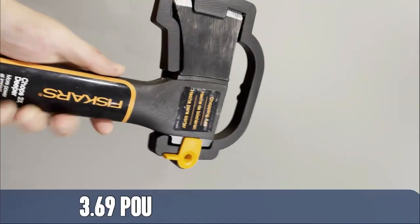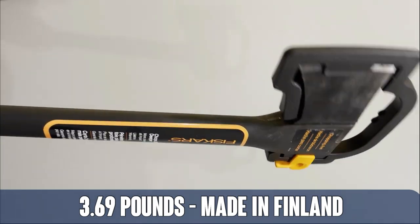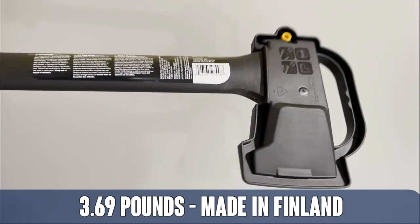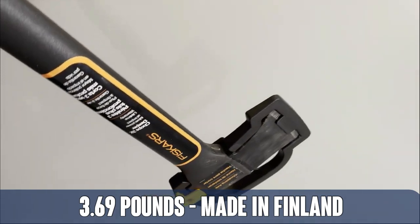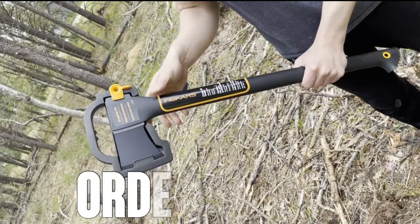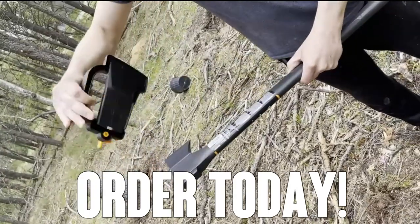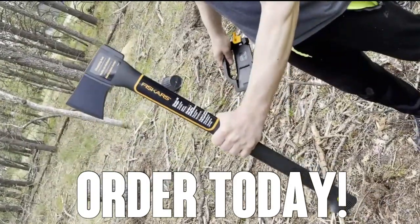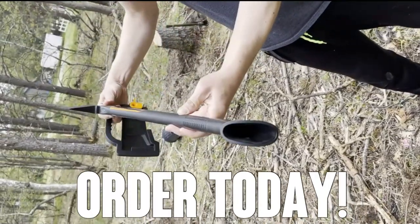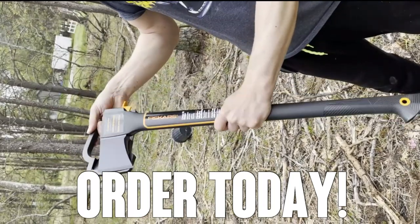Having that shock-absorbing Duraframe handle is really going to make a difference in your everyday use of this Fiskars axe. Made in Finland — don't take my word for it. Order yours today, you absolutely won't be disappointed. This has some of the best fit and finish of any axe I've ever seen. You're going to want to mount this thing on the wall. Order today with confidence. Thanks for watching. Adios, amigos.